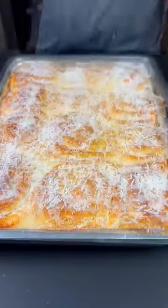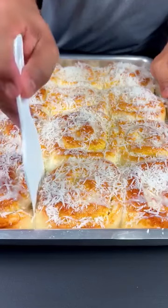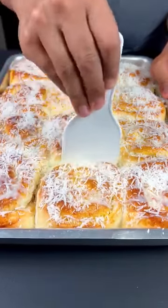Our Hungarian doughnuts are ready. They look wonderful, soft and fluffy. If you liked it, leave a rating from 0 to 10.